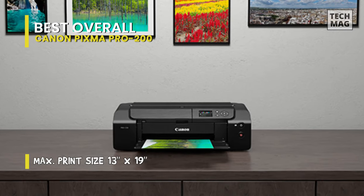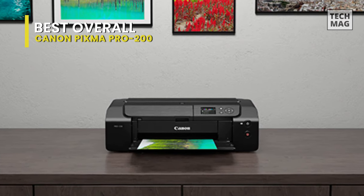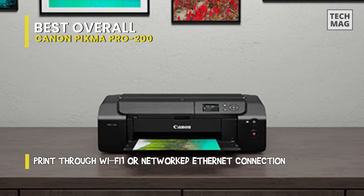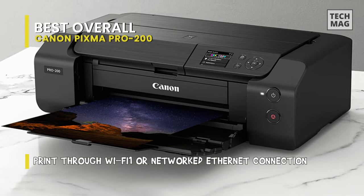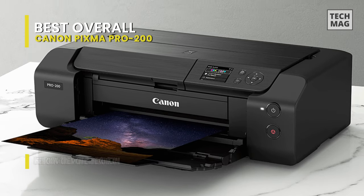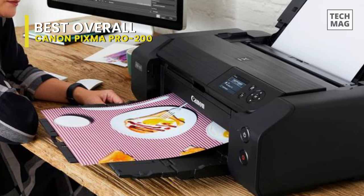It offers beautiful and lively print quality, high speed printing, and excellent productivity in a small footprint, enabling you to deliver the results your artistic work deserves consistently. Compatible with a broad range of media, you can make borderless prints up to 13 by 19 inches, and for non-borderless printing, you can print custom sizes up to 13 by 39 inches.